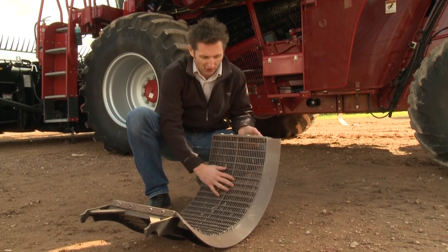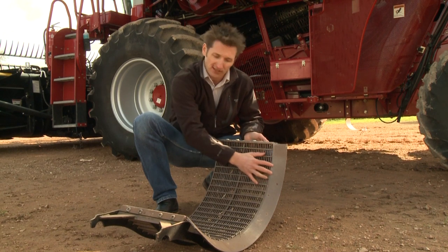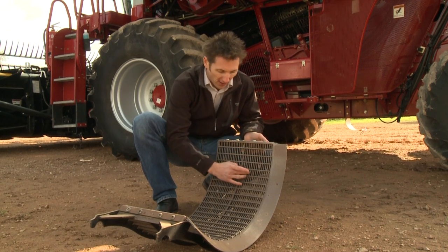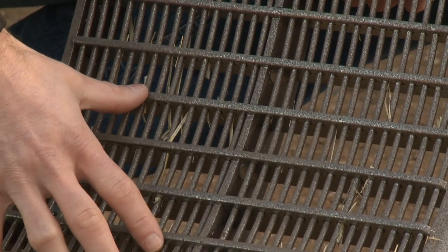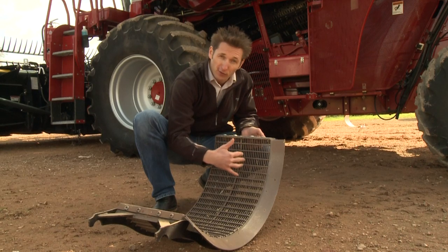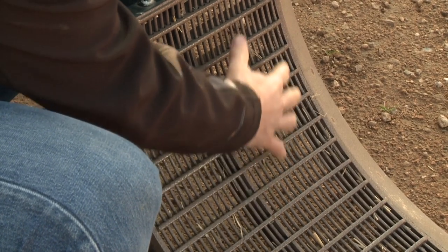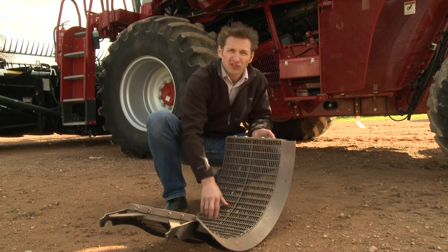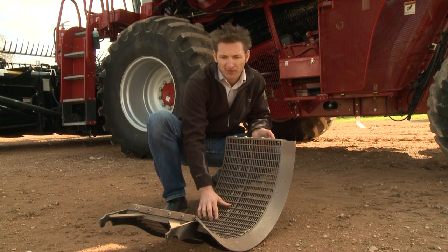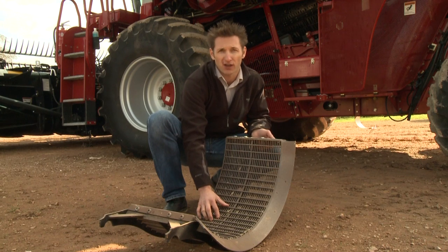Here we can see a grain concave out of the machine. When the concaves are out of the machine it gives us a good opportunity to inspect the condition of the concave, the bars and the wires. If we have gaps or missing wires we're not going to get that efficient threshing mechanism happening. As you can see this is a narrower gap than the one for the legumes that was fitted to the harvester earlier. Make sure you install the concave so they're suitable for the crop that you're going to start harvesting with this season. When the concave is fitted to the machine, just set the gap up as per the manufacturer's specification, bearing in mind that this will need to be adjusted for the crop condition at the time you start harvesting.